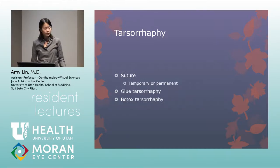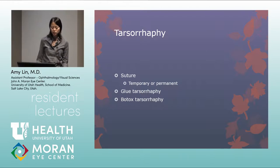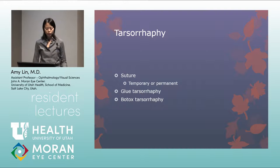The most common tarsoraphy method uses a suture, which can be temporary or permanent. For a permanent tarsoraphy, a thin strip of epithelium is debrided off the eyelid margin to allow the margins to fuse permanently. Glue tarsoraphy uses cyanoacrylate to glue eyelashes together — a temporary fix. Botox tarsoraphy involves injection into the levator muscle to cause ptosis; it allows the eyelid to be manually opened for examination and lasts about three months.